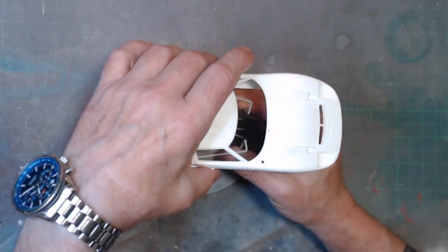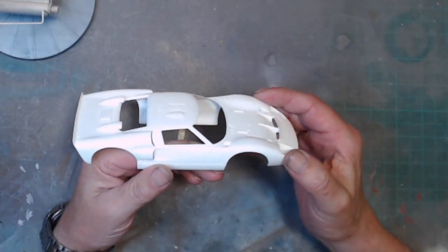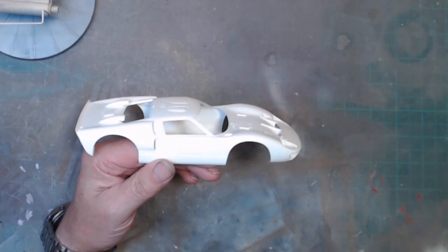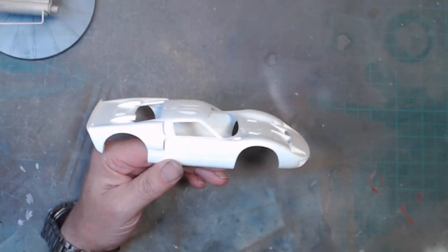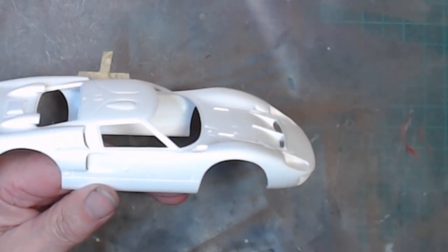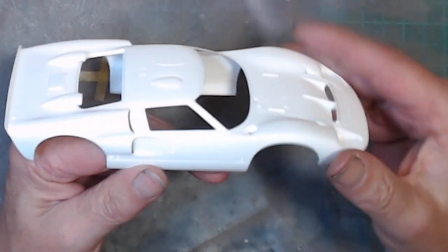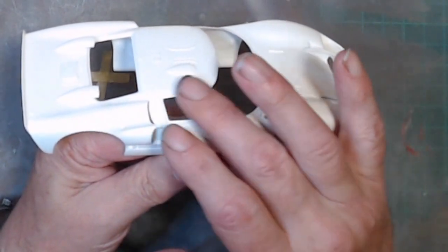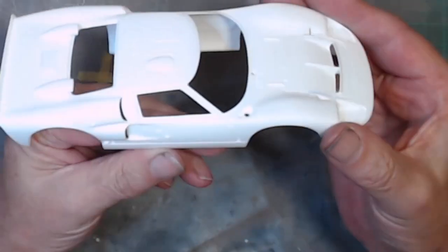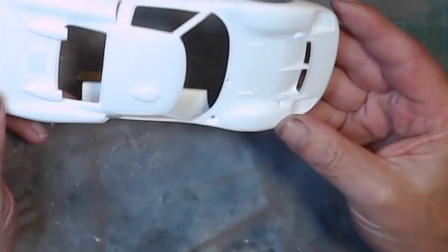Let me take it off the paint stand. So what I have done — I had a load of parting lines which ran all the way up the body, all the way along the back, down there, around here, down the front. I've spent a week getting all those out, and this is now primed.